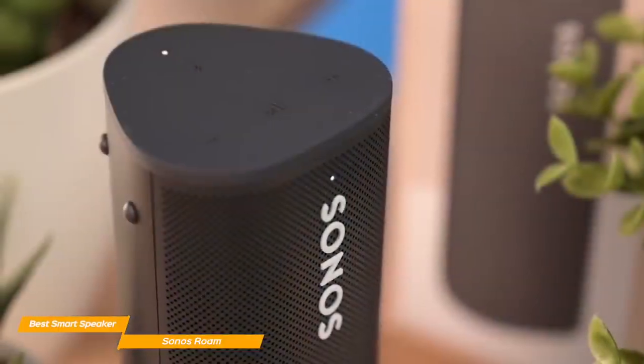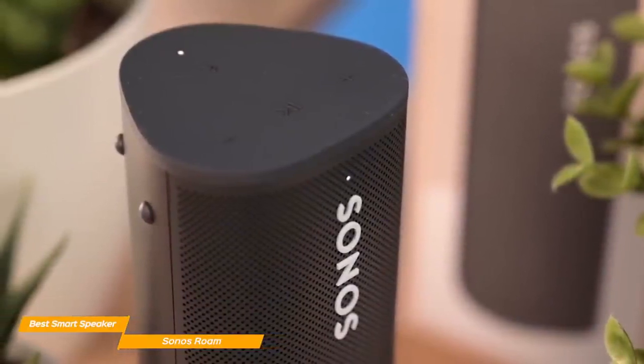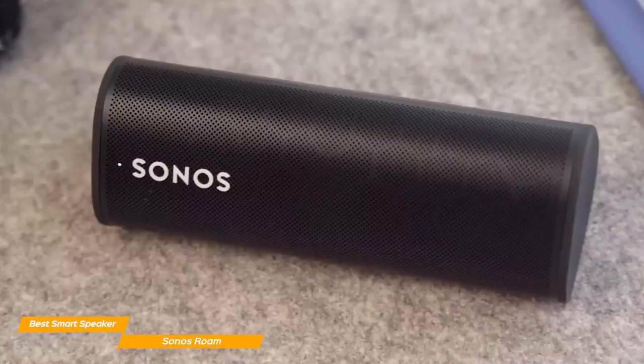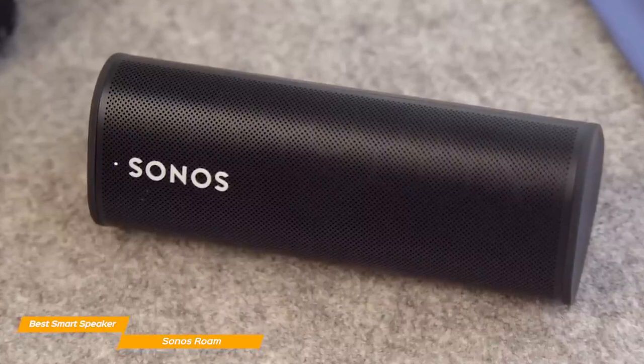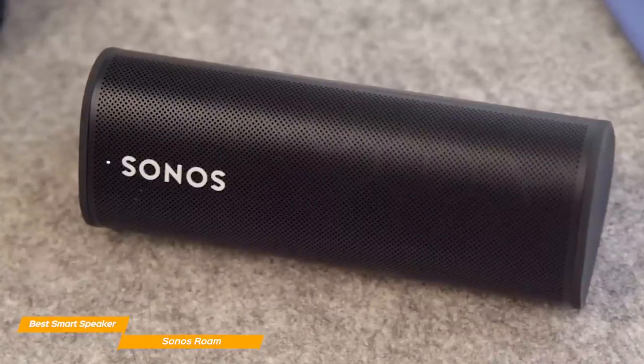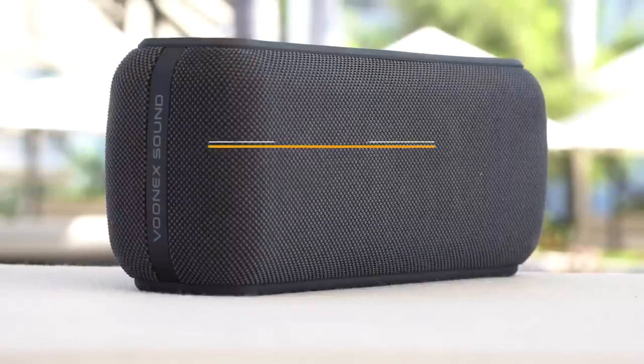You can also check things like your calendar while playing your favorite music, and the Sonos Roam picks up your voice easily even with the music playing at medium volume. The Sonos Roam is one of the smartest Bluetooth speakers on the market, and with its voice-assisting capabilities, you can use the Roam to listen to high-quality music and as a smart home device.